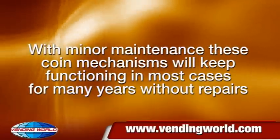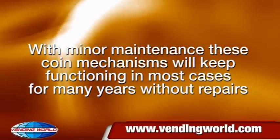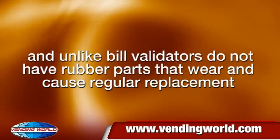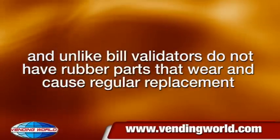With minor maintenance, these coin mechanisms will keep functioning in most cases for many years without repairs. And unlike bill validators, they do not have rubber parts that wear and cause regular replacement.